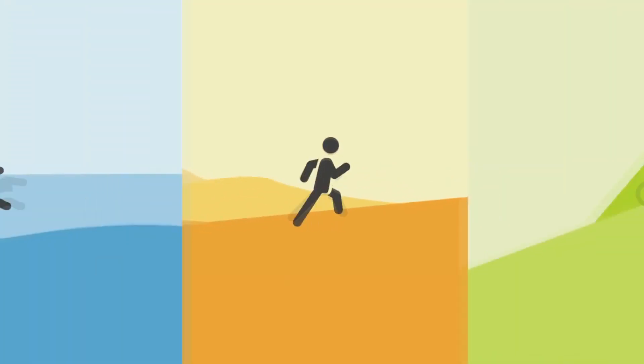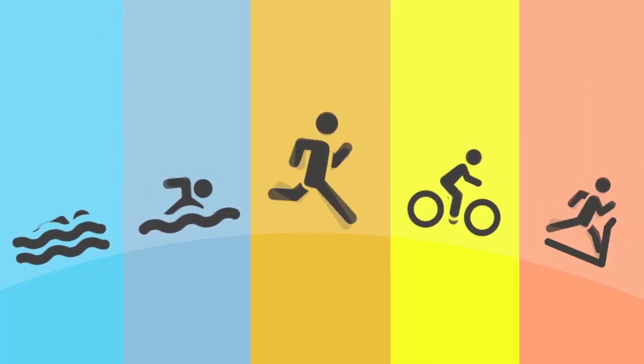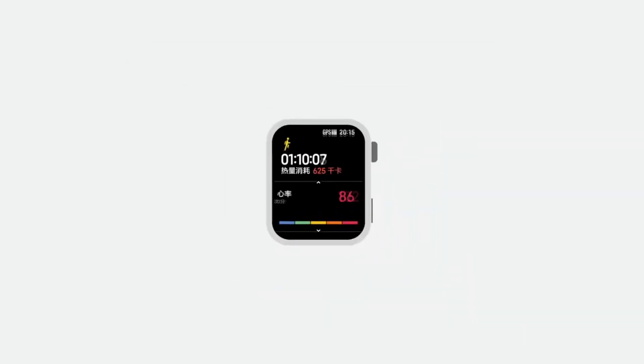Talking about more features — for activities, you get many activity modes such as running and various exercises. You get all sorts of sports modes. For the UI, it runs on Xiaomi's own OS.